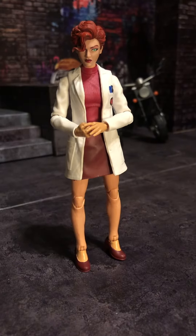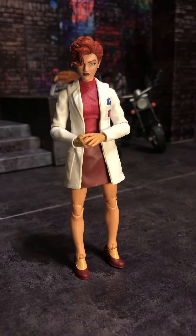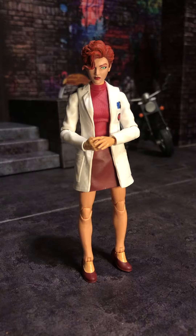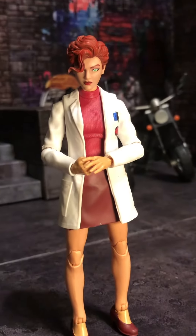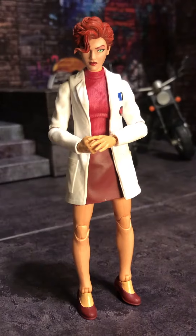All right, it's Carnage, and I have been working on a kitbash of Dr. Biggles Jones for some time now. This is the Marvel Legends X-Men Myra McTaggart buck.